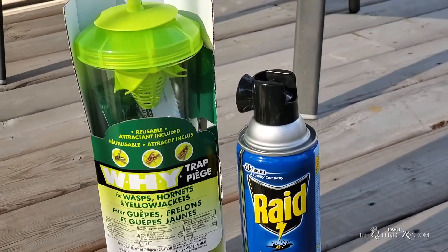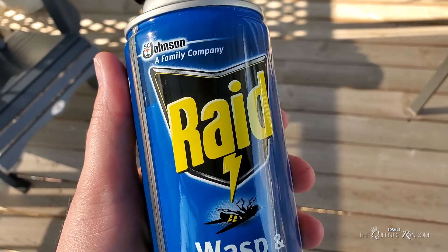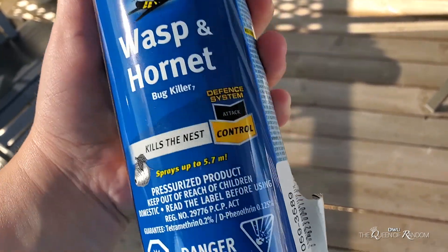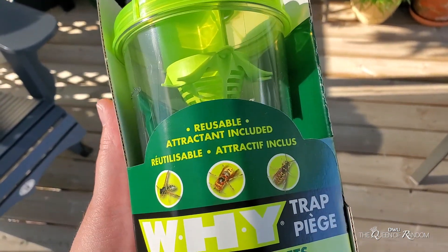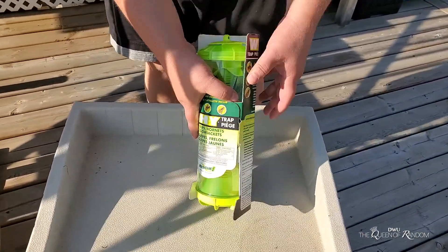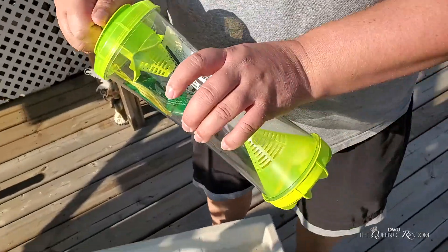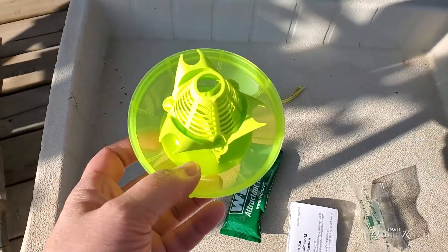Both of these products really did work. I'm sure you can find them in different locations — we picked these up at Canadian Tire, but I'm sure Walmart carries them or also Amazon. I can leave a couple of links down below if you're interested. Here I'm just going to show you a quick video of us putting the solution into the unit and putting it out in our yard trying to catch some wasps.